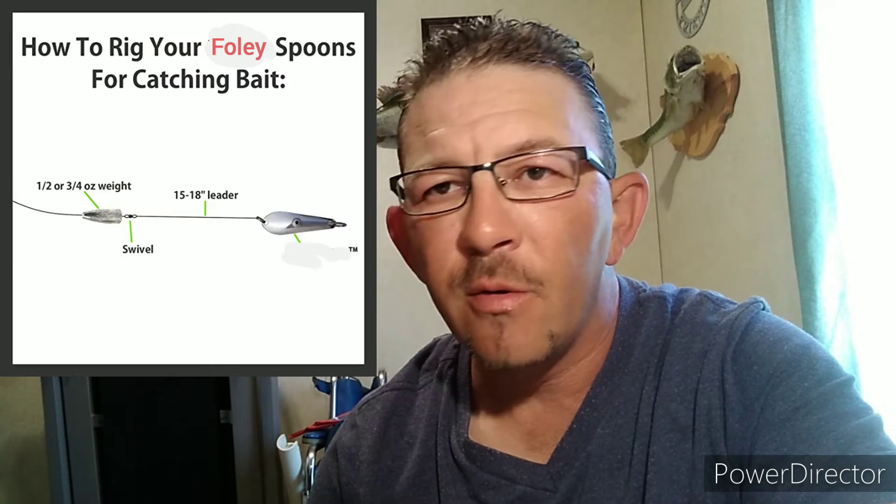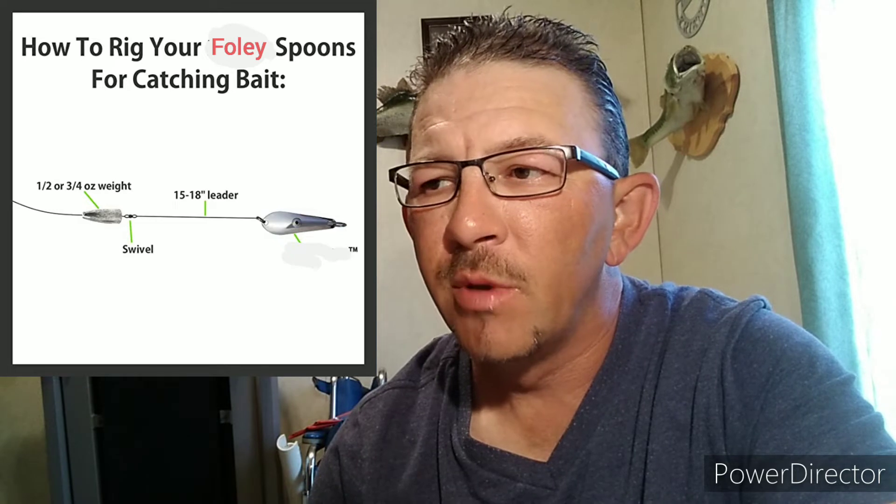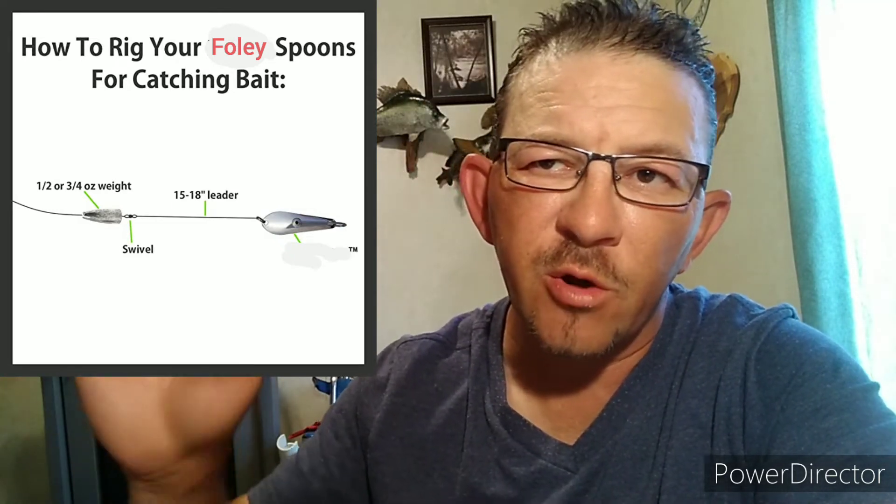Getting back to skipjack herring and shad — the reason you can catch these fish is because they feed on fingerling minnows or other types of shad. Most people use foley spoons. Here's a picture of the various types of foley spoons. A foley spoon is the only one I use on a casting reel because of the erratic motion — it whips around everywhere, twisting and turning.